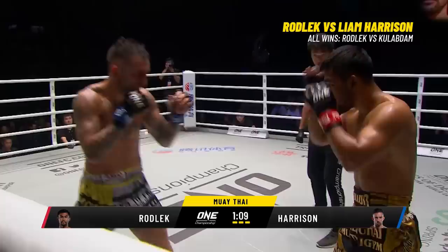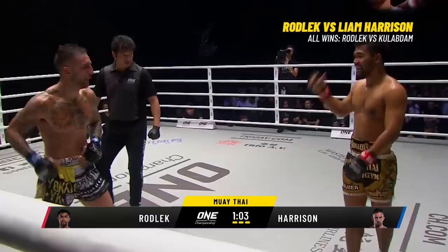This is Harrison's round if he wants to take it. He needs a knockdown — no doubt about it, Harrison's round so far, just over a minute remaining.